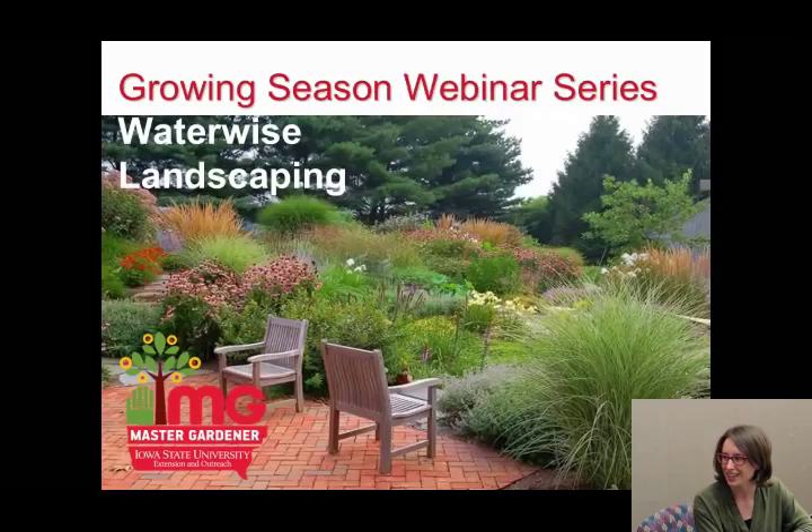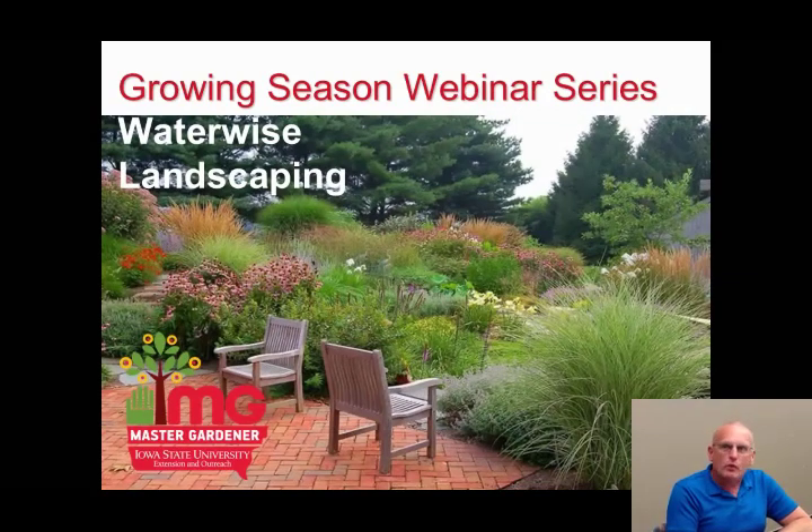I'm excited to hand it over to Denny Schrock, who will be speaking about water-wise landscaping. One term sometimes used for water-wise landscaping is xeriscaping, but I purposely avoided that term — it's trademarked by the Denver Water Board, and too many people think xeriscaping means there's nothing to it. There are lots of things involved in water-wise landscaping, and as you can see, it doesn't mean planting a desert. The plants in this opening slide — ornamental grasses, purple coneflower, and liatris — are all good water-wise plants for the Midwest.